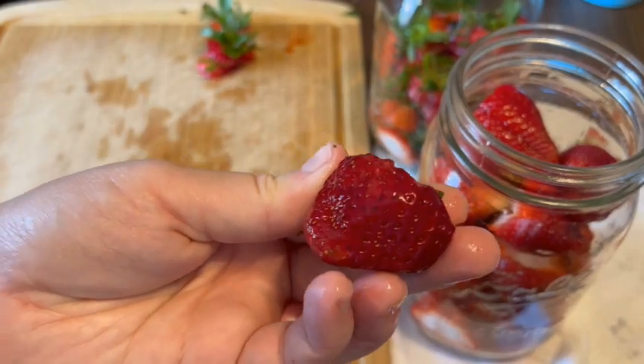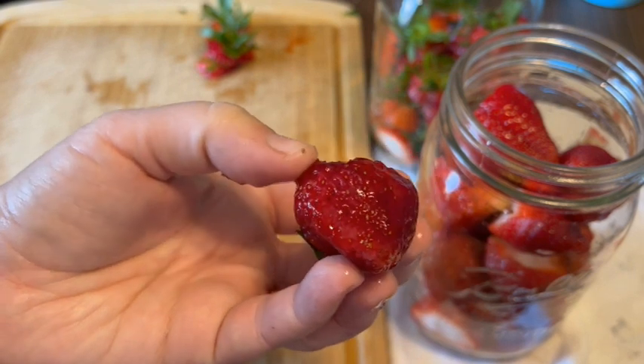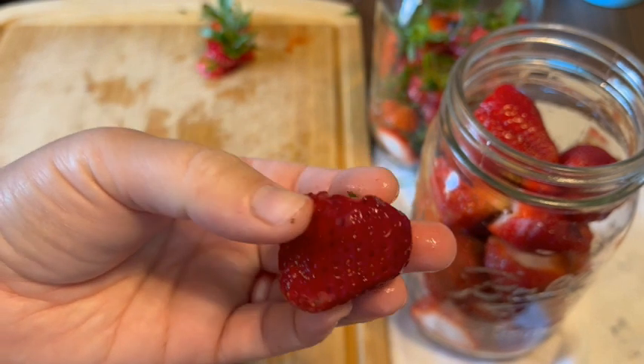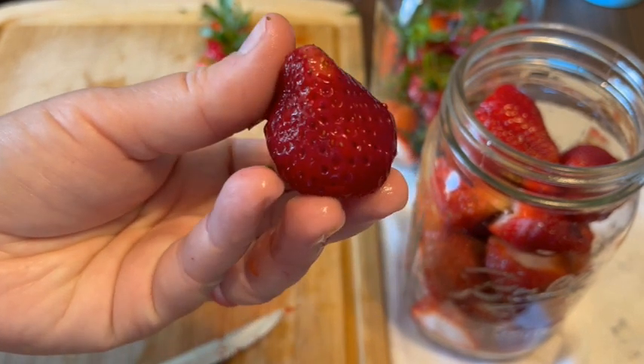I want to show you this berry — it is pretty soft. You do not want to use soft berries in this. If you have any that have mushy spots, set those to the side.